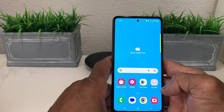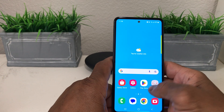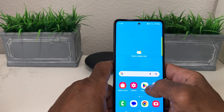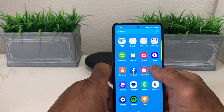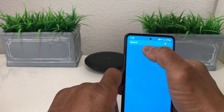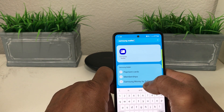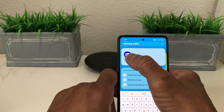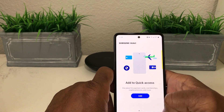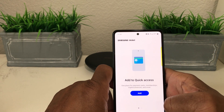The first thing you need to do is locate your Samsung Wallet icon. If you don't see it by scrolling through your phone, the easier way is to swipe up on your home screen, go to search, type in Samsung Wallet, and tap it to open it. If it's not on your device, go to the Play Store and download it.